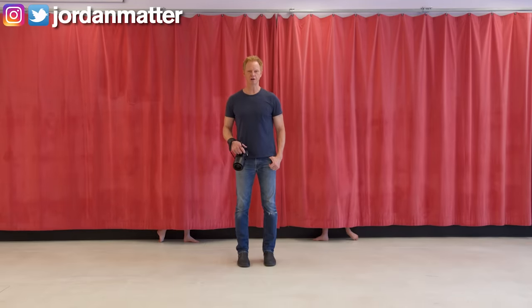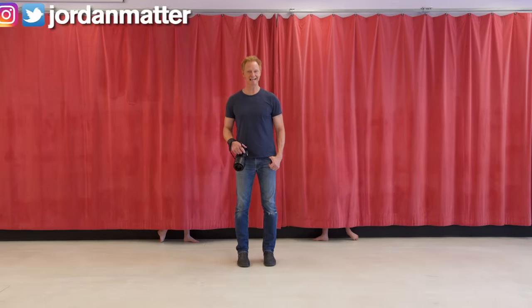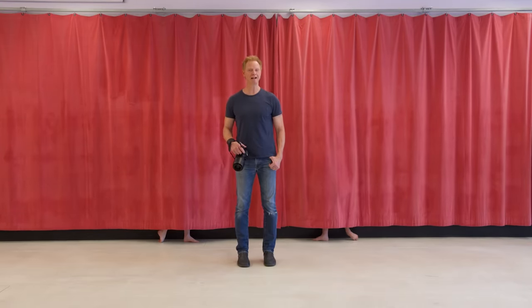Hello everyone, we are here with another episode of Teaching Salish. Today, Lily Ketchman will teach my daughter ballet.